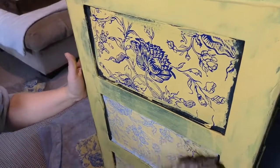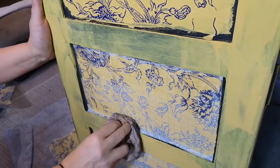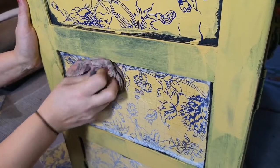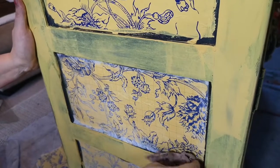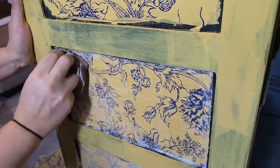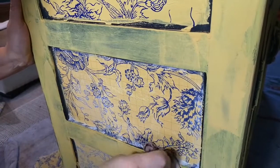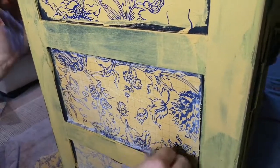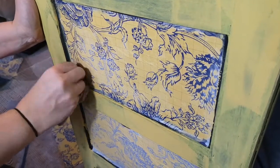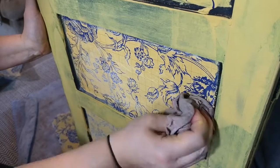I'll quickly do this one so you can see it done again. Dab using a patting motion, making sure everywhere is covered. The moisture is what releases your inlays, so you need to make sure everywhere is done. If you've still got some dry pieces that still look a bit white when the paper's dried, go back over and make sure they are wet — if not, your paper isn't ready to come off.